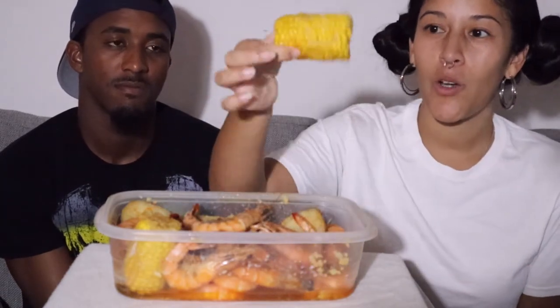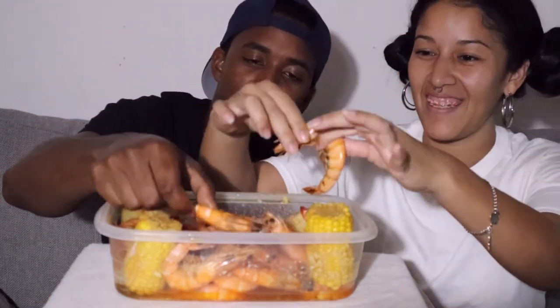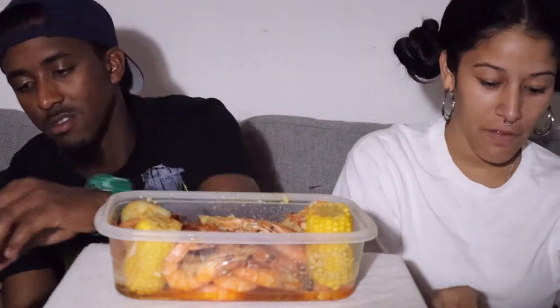Hey guys, welcome back to my channel. Today I have a special guest — my partner in crime, Derek. He'll be joining me in my shrimp mukbang. We have head-on shrimp with some corn on the cob and some potatoes in there. Alrighty, so let's begin!